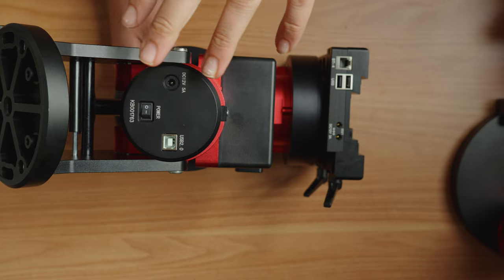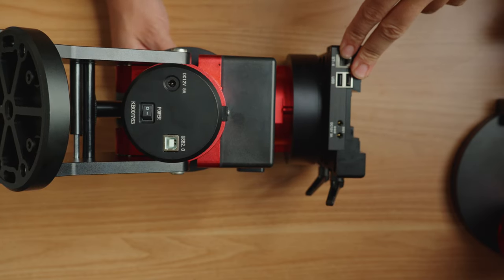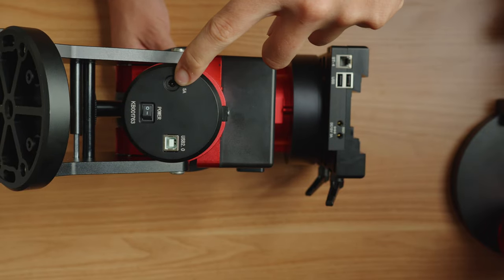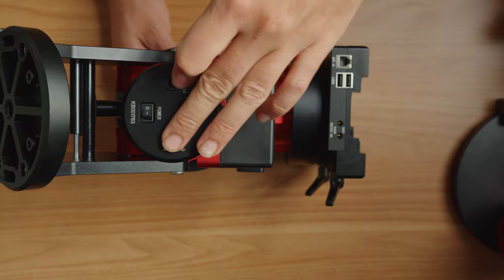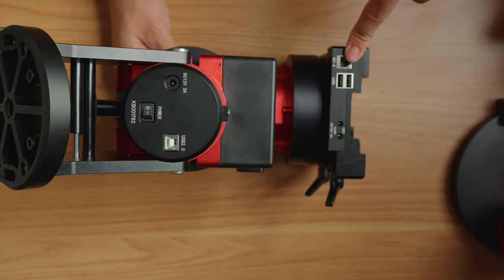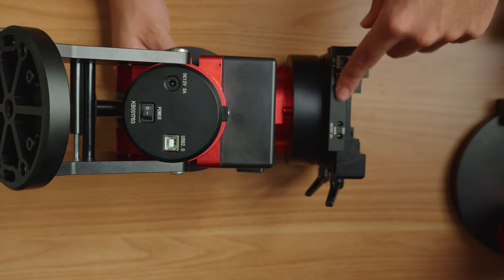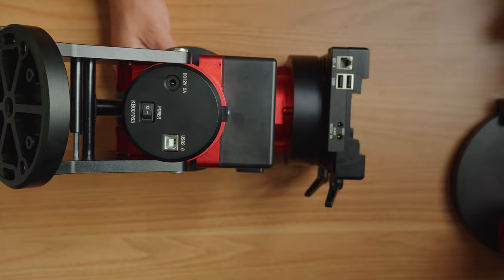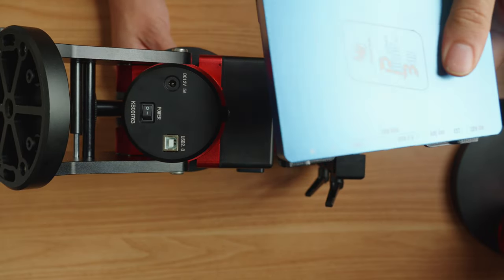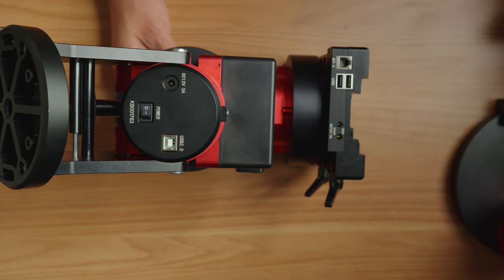This isn't really a review, but I did want to show on this iOptron mount that I like how they laid out all the ports. Your major inputs — USB and power — are here on the back along with the power switch, and then your pass-through options for your imaging rig are up on the saddle. I'm not sure how much I'll be using those because I'm going to be using this Pegasus Ultimate Power Box, which has plenty of ports itself.